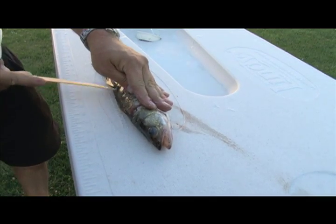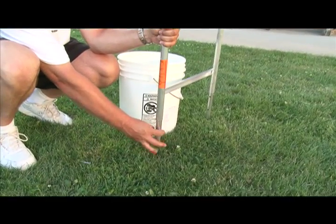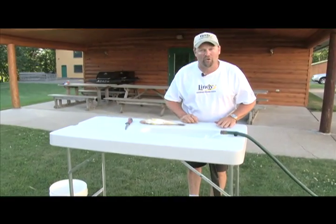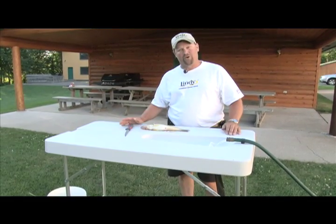This is the new Lindy fish cleaning table. This thing is built right here in the USA. It's got adjustable legs, and what that allows me to do is adjust them up and down so that this table is high enough that I'm not bent over getting a sore back. If my son's with me I can lower that table and talk him into cleaning the fish and it's going to work for him as well.